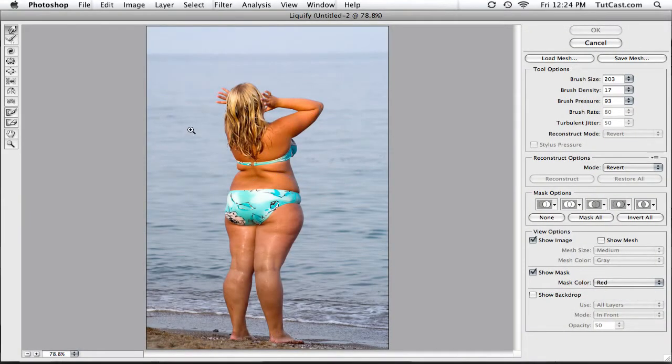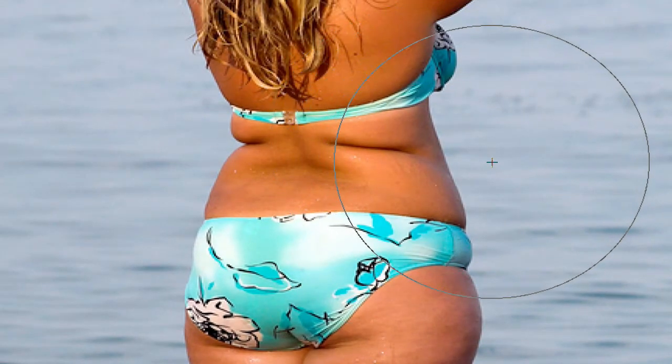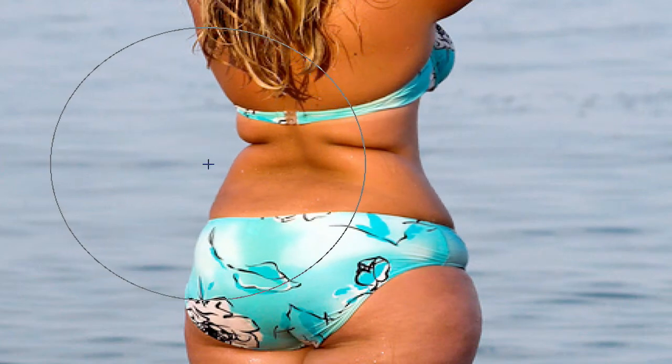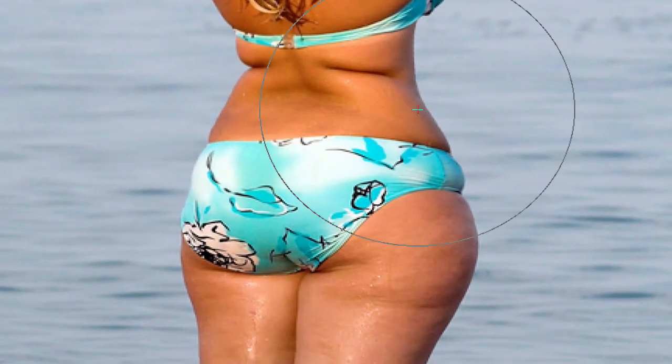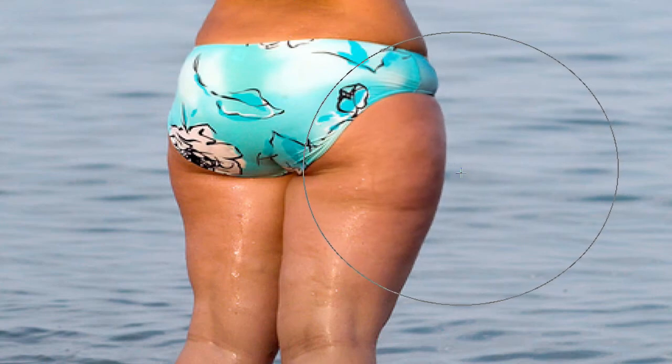We're going to begin by zooming in on her back area and bringing this in just a little bit. Very simply, we're going to hold our mouse button down, click and drag — just like this — just to give her a little bit more of an hourglass figure. Now, the higher the brush pressure, the more of a sharp result you'll get. If you turn it all the way down, it's a lot softer and a lot harder to move, so you want it pretty high when working with areas like this. The brush size controls how big or small the brush is and how much you're affecting.